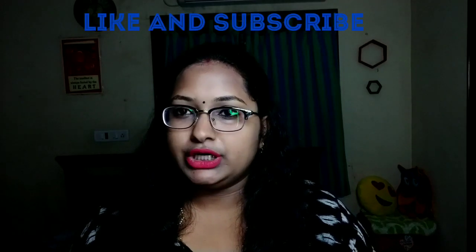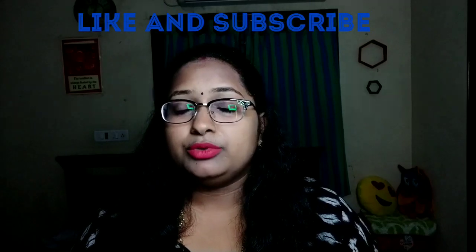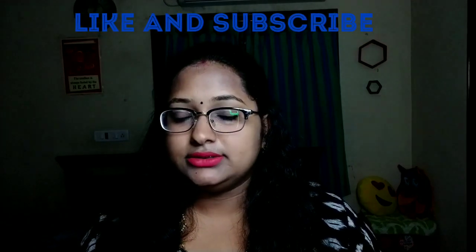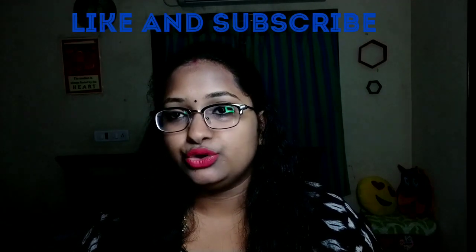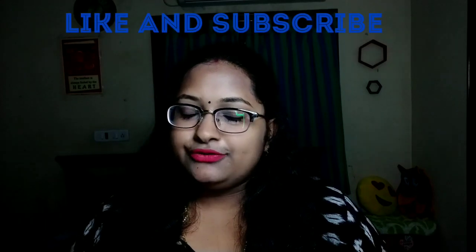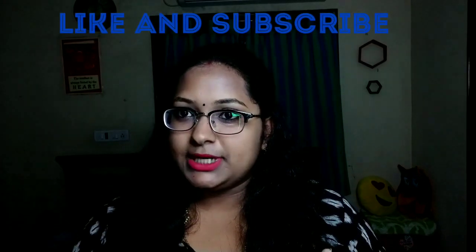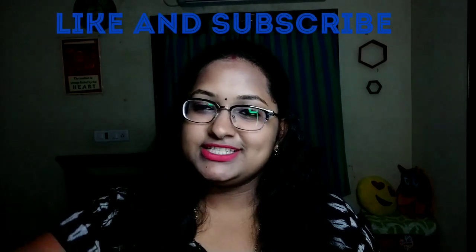So friends, this is the review of my lipsticks today. Please excuse me for the next couple of days as I have some personal matters and will not be posting a video. Please give me a thumbs up and subscribe. Thank you for watching, friends. Bye bye.